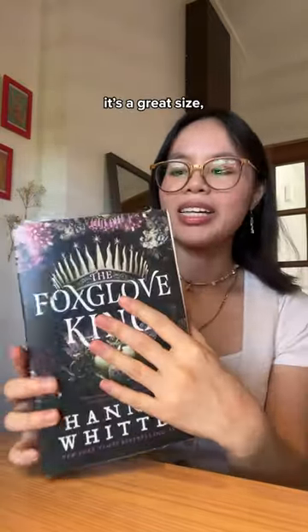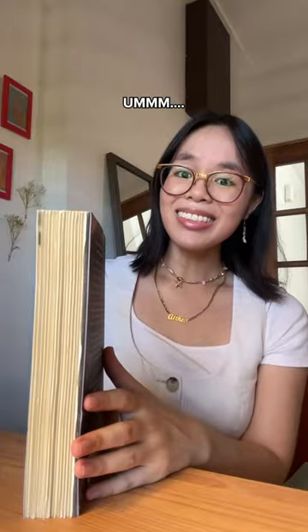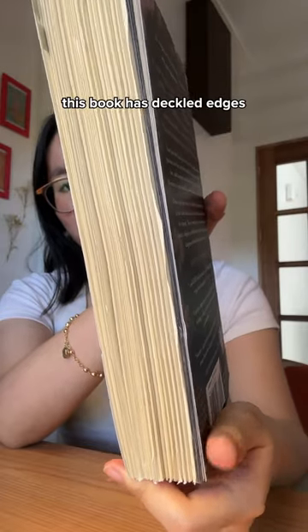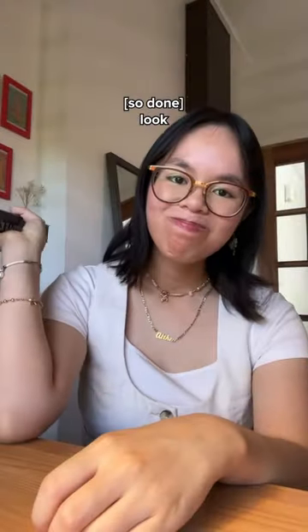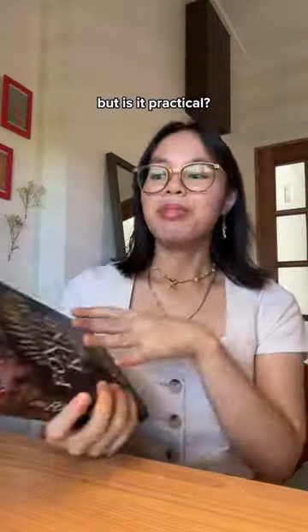Everybody look at this book — this is the Foxglove King. Such a stunning cover, it's a great size, the pages are floppy. When you turn it on its side, you can see this book has deckled edges, so the ends are uneven. It has a very rustic feeling to it and it's pretty to look at, but is it practical?